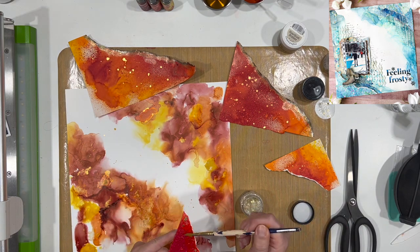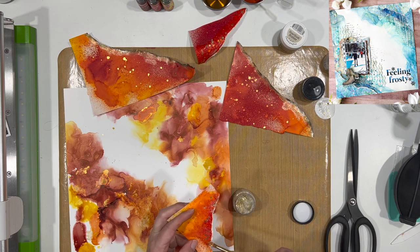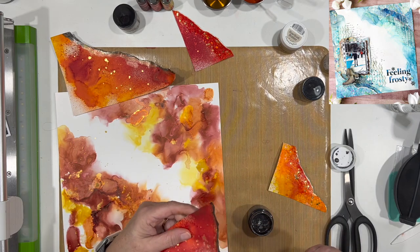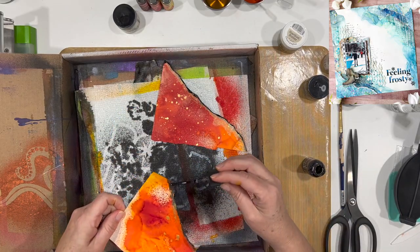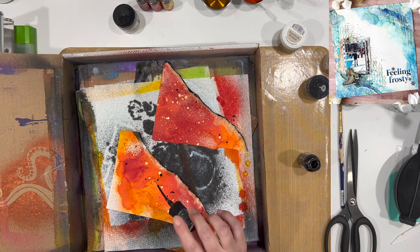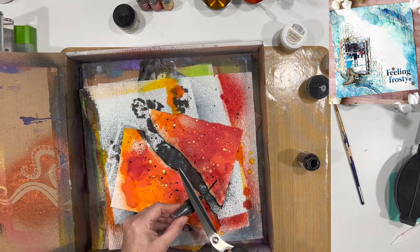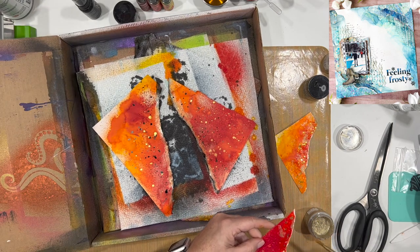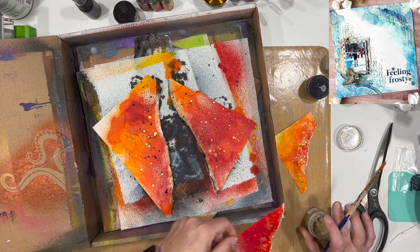The two smaller pieces have a white line where I tore the paper, and I actually want that white line to be there. I am using some Stickles glitter gel in Nebula, rubbing that on the edge — it's going to have a lot more shine and gold to it. The black edge wasn't quite black enough for me, so I went to my Dilutions Black Marble ink and just rubbed it along the edge of the paper to soak in. Now I'm putting some black splatter on the two larger pieces to give them a little bit of a different vibe when it's all layered up.